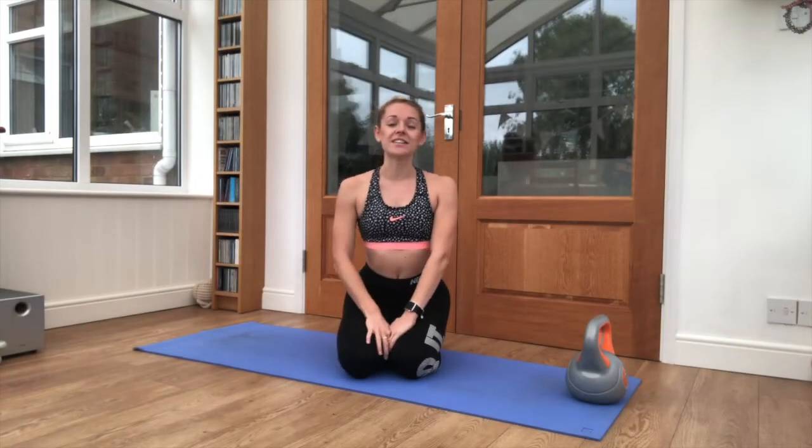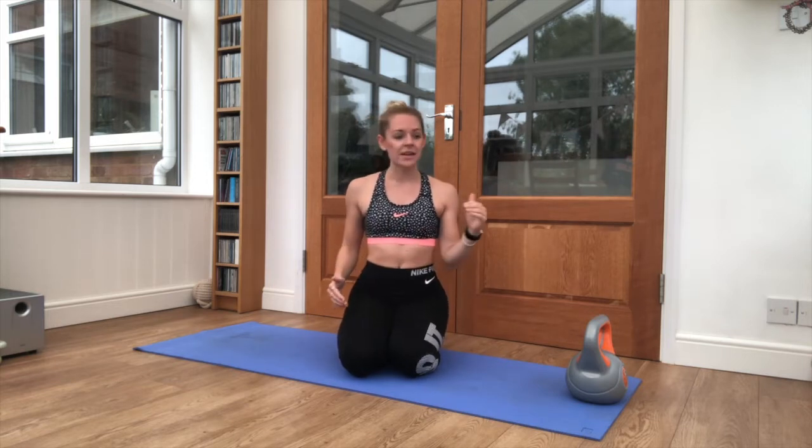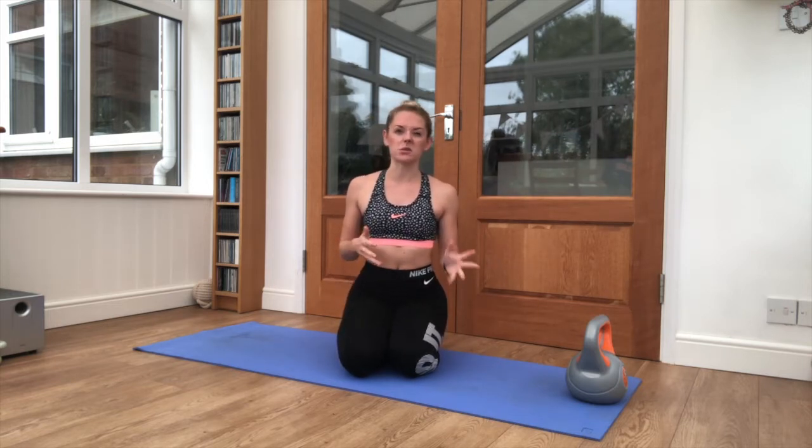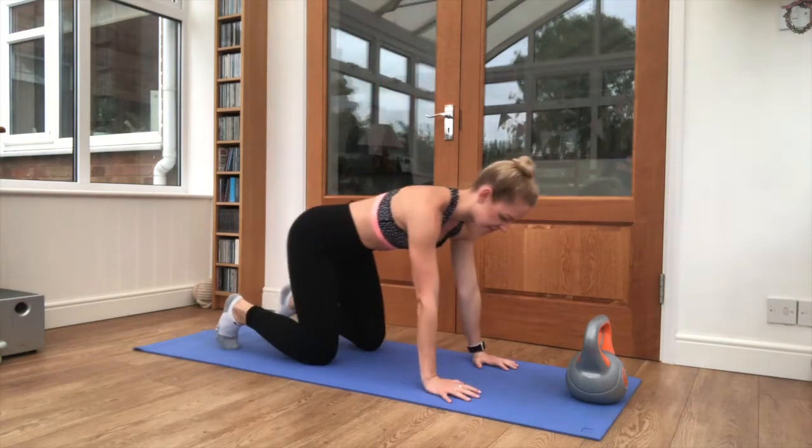Good morning everyone. I'm AJR and today I'm taking you through a kettlebell workout. Me and Max — you can use a kettlebell or a dumbbell, kettlebells make it a bit easier. I have a very quick warm-up and then I will take you through the workout exercises.